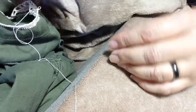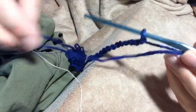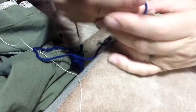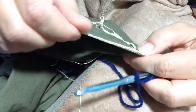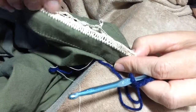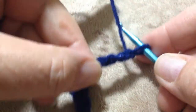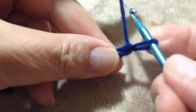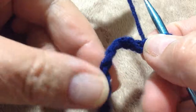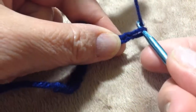With our scrap yarn, we are going to pretend that this chain is the top of the double crochet that we've done all the way around on the single crochet. Now assume that this is a complete circle, so you've got a whole edge here.